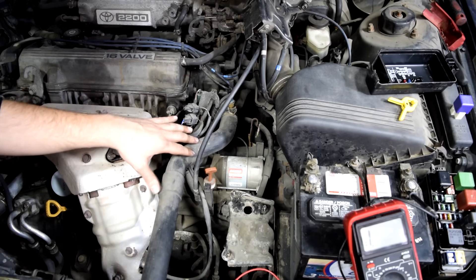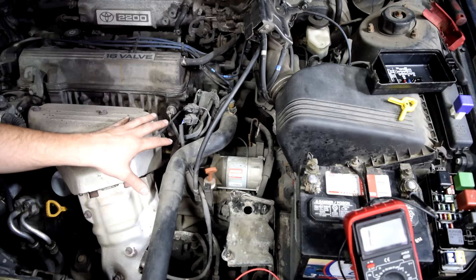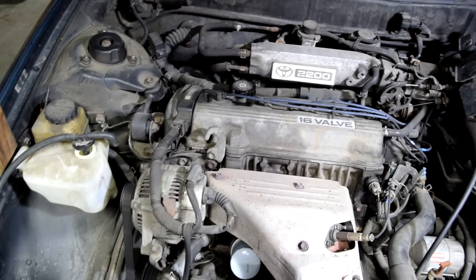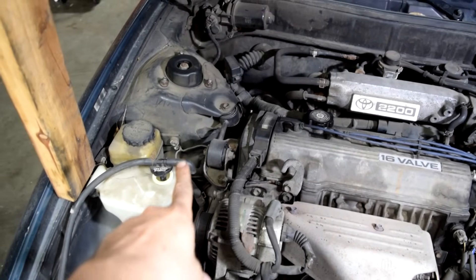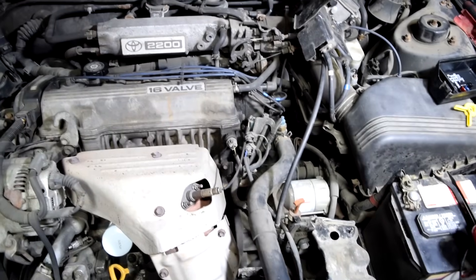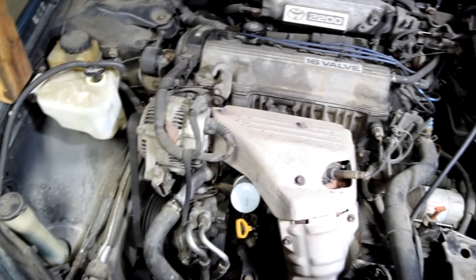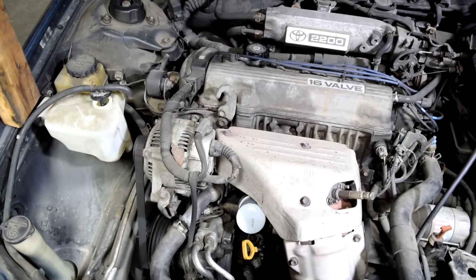If those check out fine it means that your engine ground to chassis is probably loose or damaged. Your engine is grounded to your chassis at multiple points usually — here's one example right here. You simply have to do some research and find out on your car's make and model where the grounding points are for your engine to your chassis.